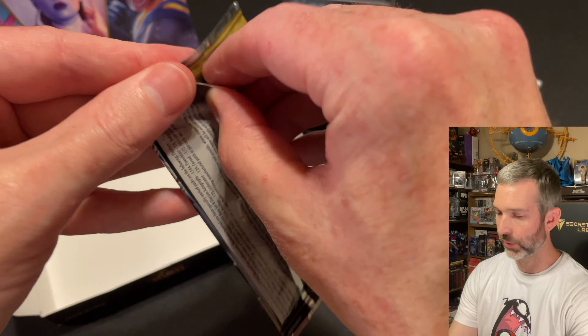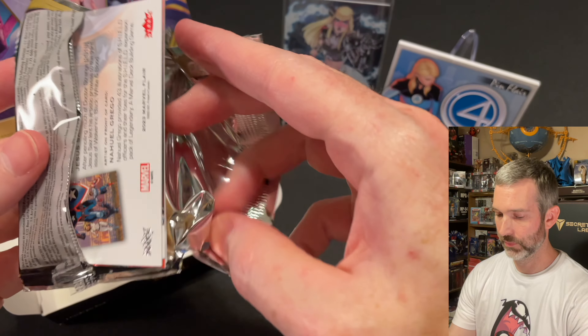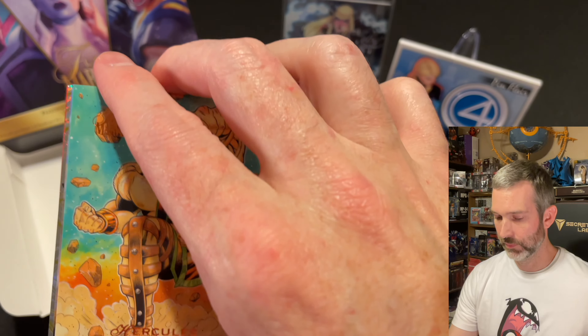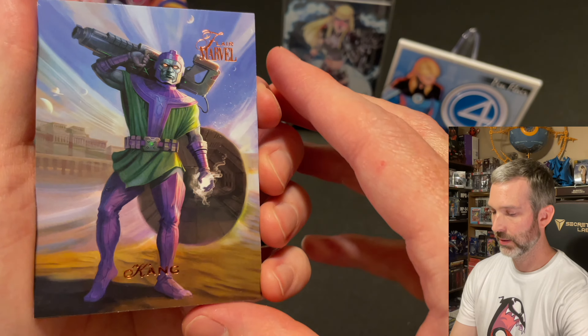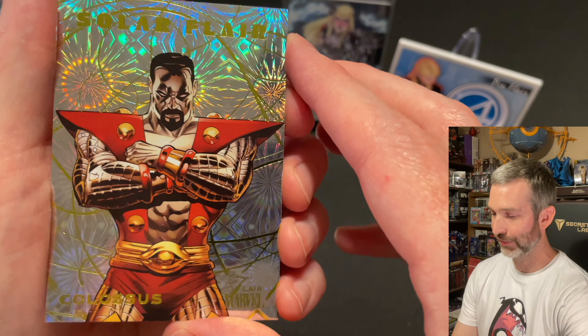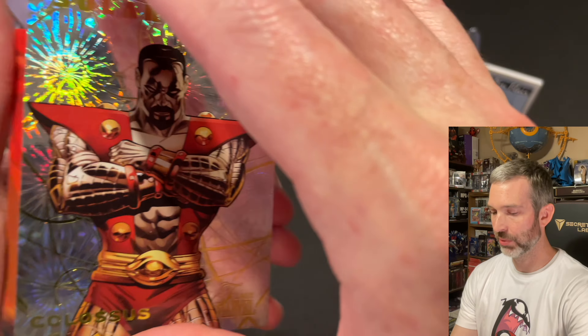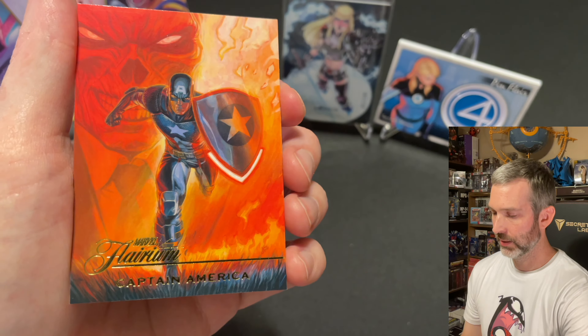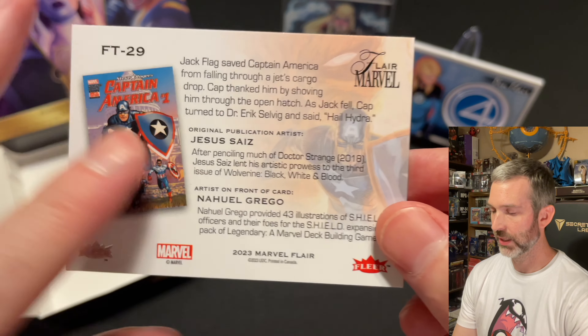Last pack of the box, pack number twelve: a Hercules base card, Kang base card. Insert is a Solar Flare of Colossus — looks great, it's number three, so not short print. Then a Captain America Flareum, number 29.